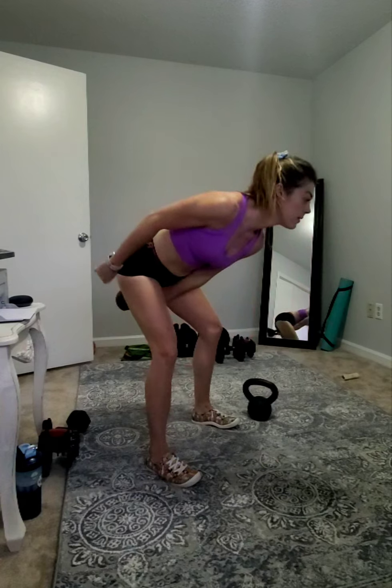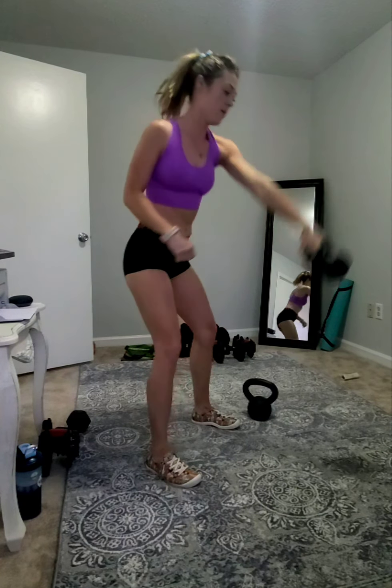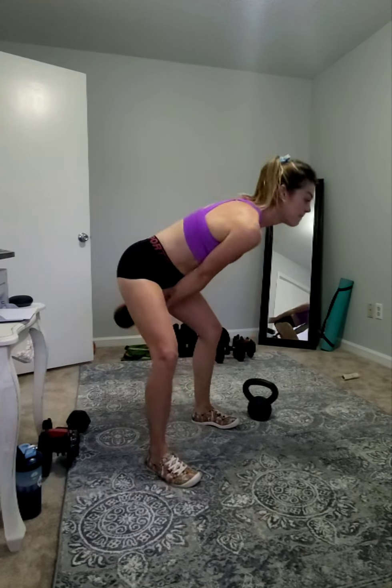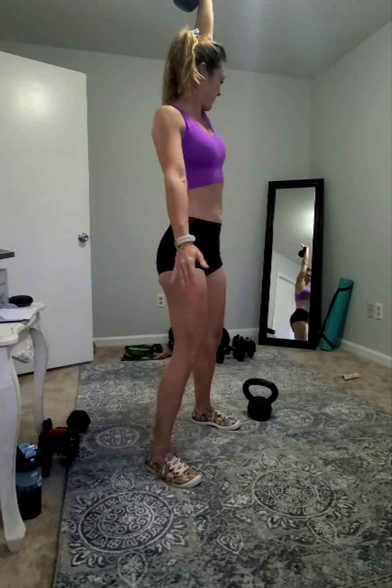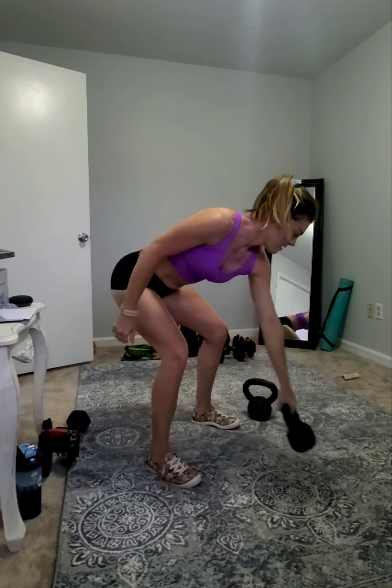So what is a clean? A clean is halfway up — from the floor to your front rack. A snatch is from beneath you all the way up in one fluid motion. From the top: we have one clean, boom — we're going to cast away, it's one snatch.